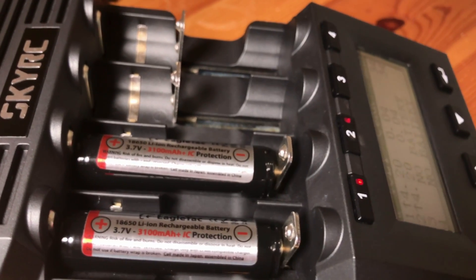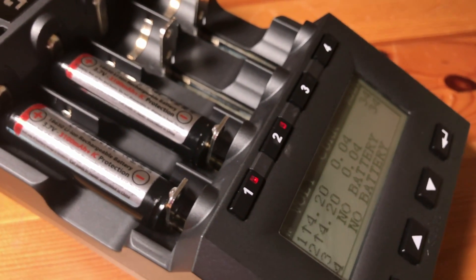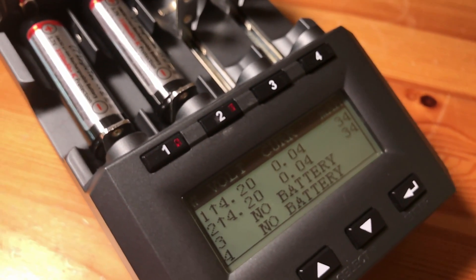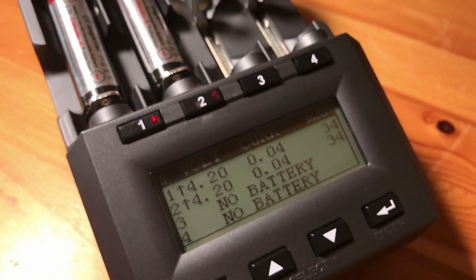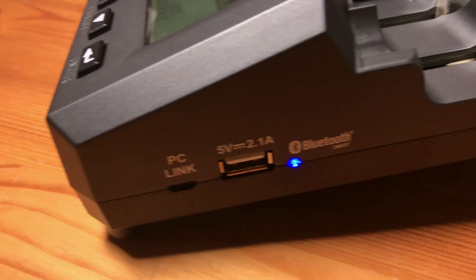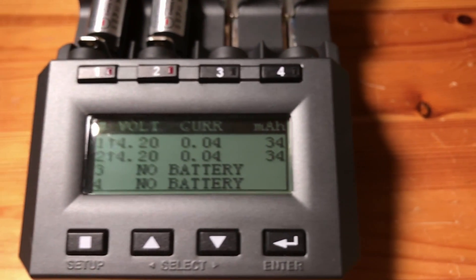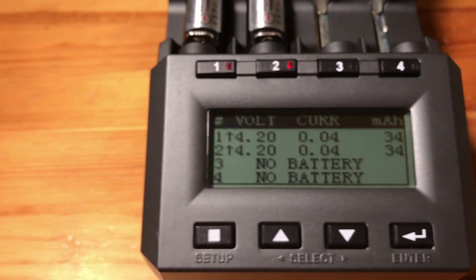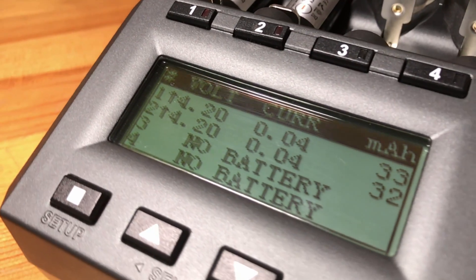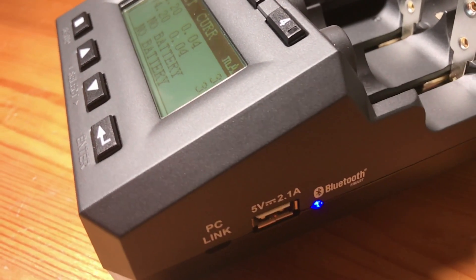Overall, I really like this charger. You can use multiple size batteries and battery chemistries, and it can charge, discharge, recycle, refresh, and store your batteries. There is one downside: the Bluetooth range is not what it should be — it tops out at about three and a half to four meters. I'd really like to see it up to about 10 so I could control and monitor it from another room. But apart from that, I really like it. Thanks for watching and see you next time.